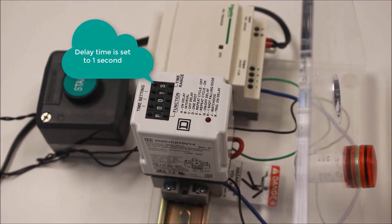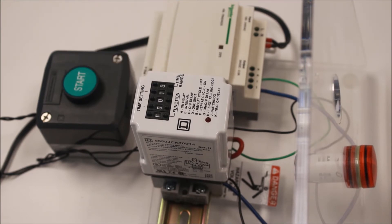Repeat cycle on is the same as repeat cycle off, only the relay starts by energizing its contacts first.